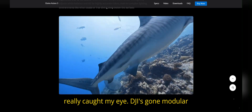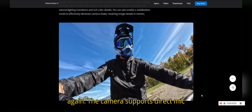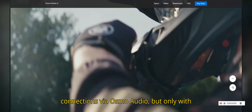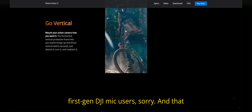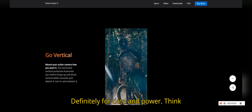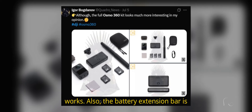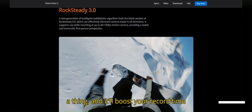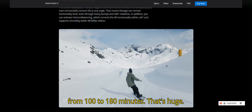But here's what really caught my eye — DJI's gone modular again. The camera supports direct mic connections via Osmo Audio, but only with DJI's own transmitters. No love for first-gen DJI mic users, sorry. And that little silver contact point on the bottom? Definitely for data and power — think smart accessories, magnetic charging, the works. Also, the battery extension bar is a thing, and it'll boost your record time from 100 to 180 minutes. That's huge.